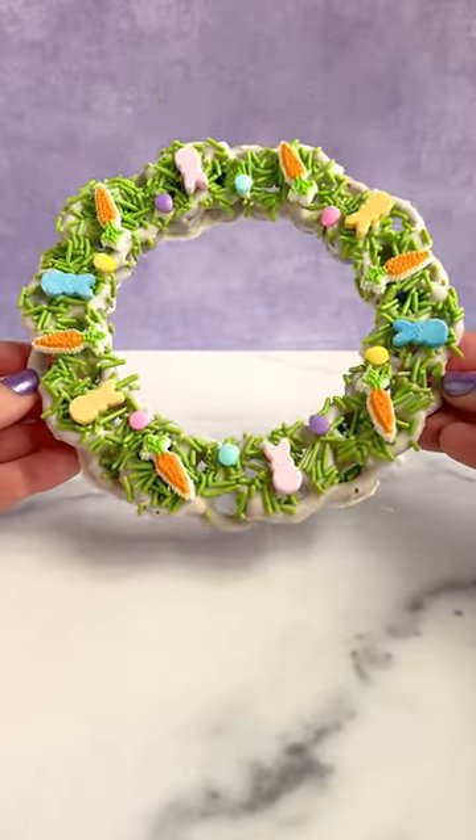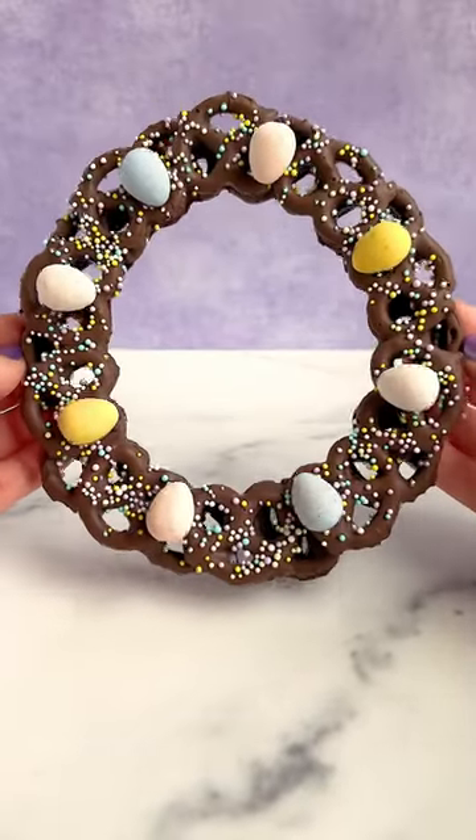Of course you can add some more stuff if you want to. But what do you think of this one? Do you prefer the one from our live or this one? Let me know in the comments.